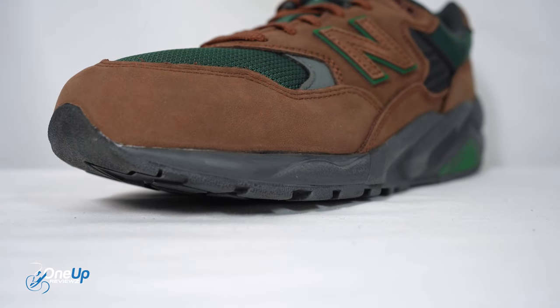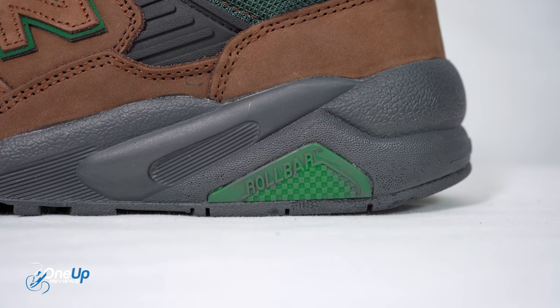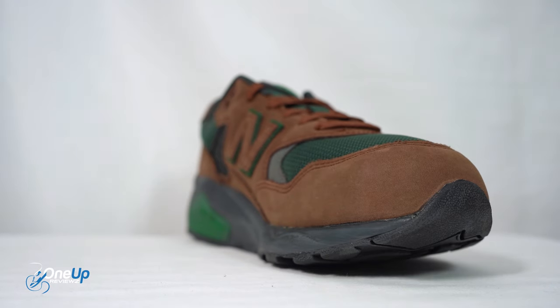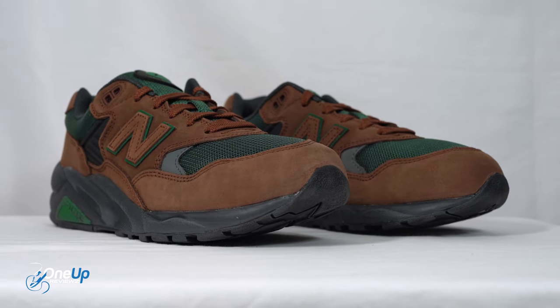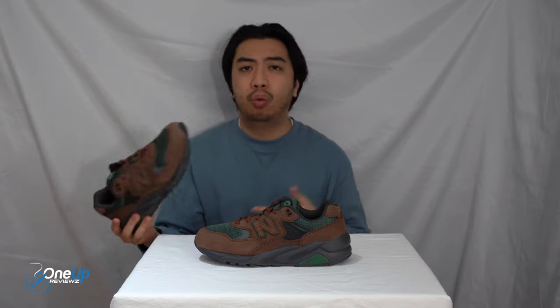Moving on to the midsole, you've got two sets of technology. You've got Roll Bar, which is essentially a shank plate for stability at the heel. And then there's ABZORB foam all around — that's New Balance's impact absorption technology. You'll find it in the New Balance 990 series and tons of their other sneakers as well. It's there to absorb the impact and make it more of a cushioned ride when you walk, run, or whatever you do in these sneakers.